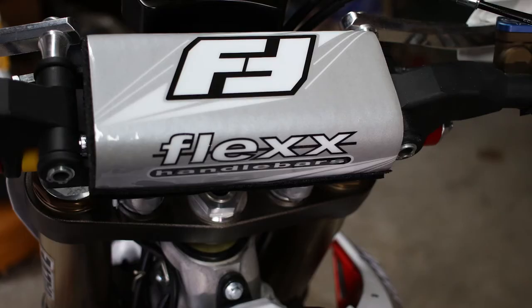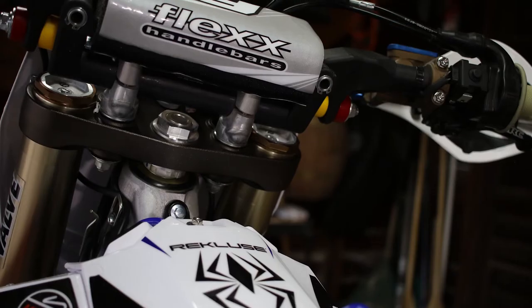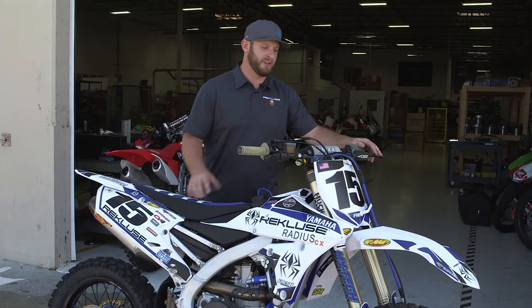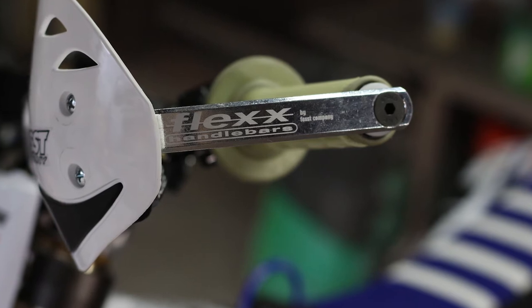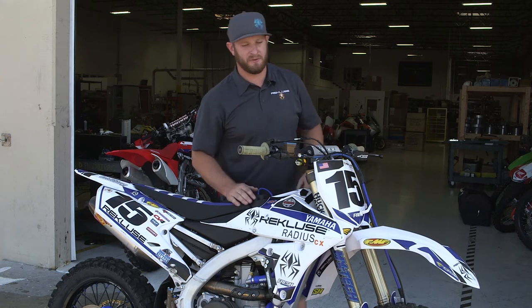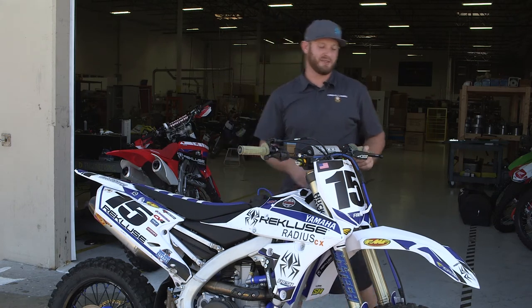After the suspension, the flex bars come into play. Suspension takes an initial hit, but the flex bars are also working every time you hit a square edge bump or you're going 100 miles through rocks and roots. The flex bars help absorb some of that hit. A cool feature of the flex bars is their wraparound handguards — they mount perfectly to the flex bar setup. So protecting from the trees, good bark busters are always necessary for single track stuff.